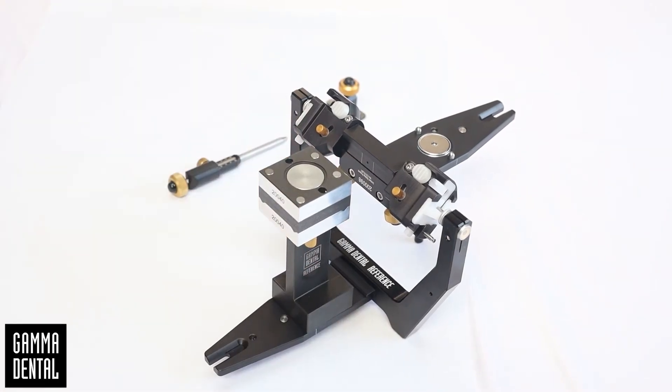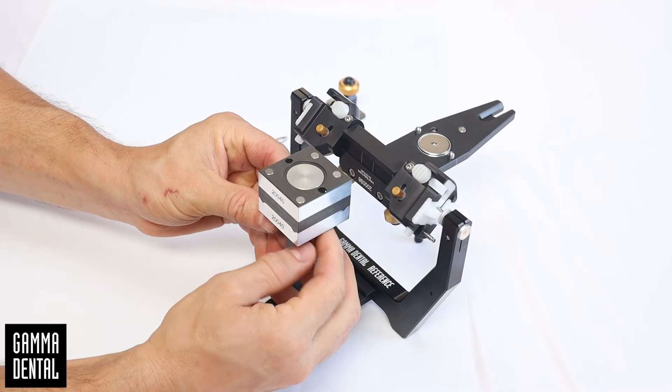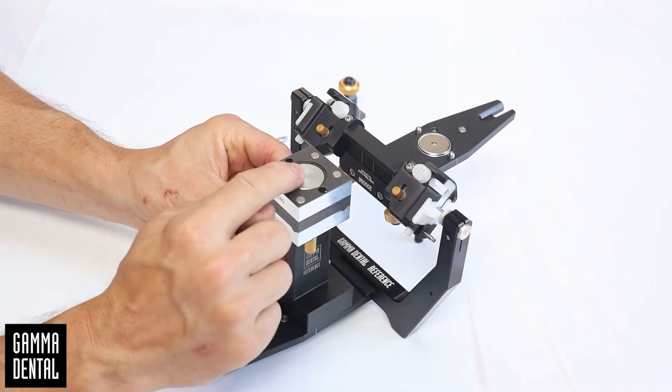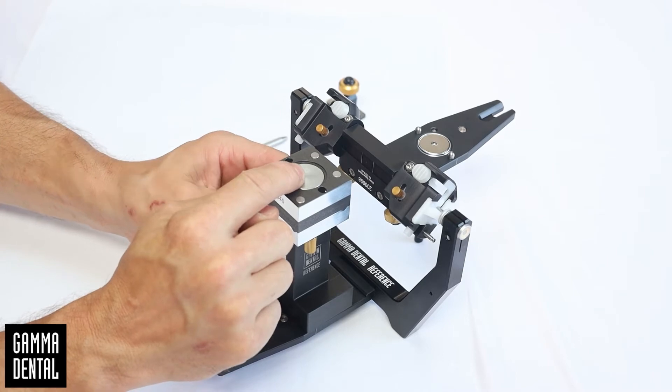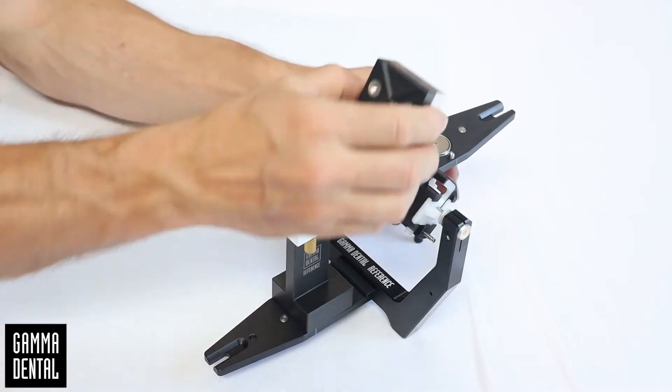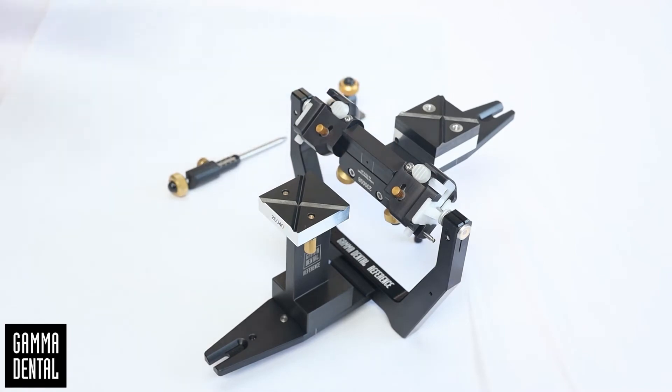Open the calibration key and mount the upper part of the key to the upper part of the articulator. Do not close the articulator when the calibration key is closed — this can damage the key.